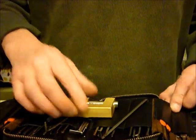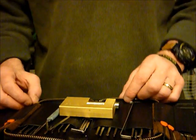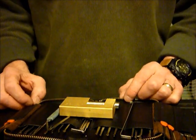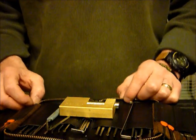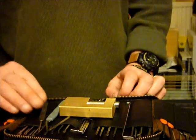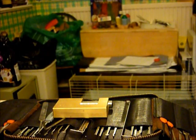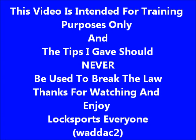Well, if you want to come join our forum guys at www.uklocksport.co.uk, come along — it's fantastic for newbies. Thanks for watching, happy picking and please keep it legal. Thank you.